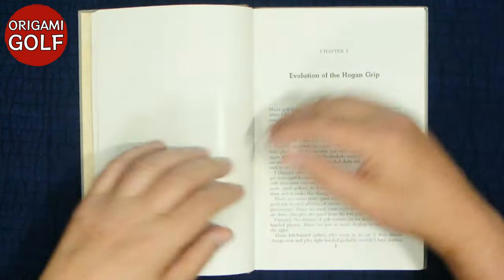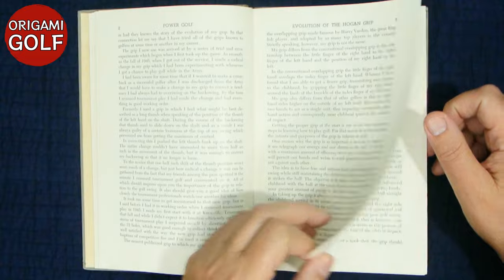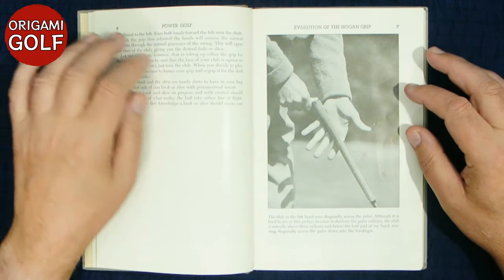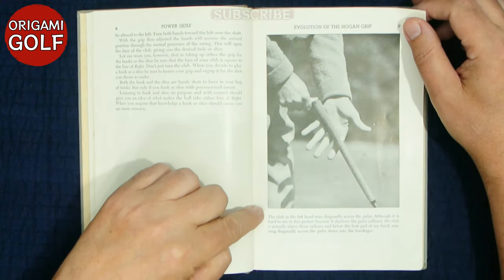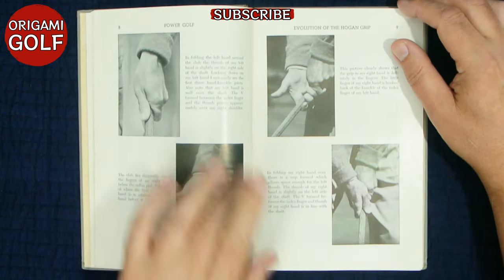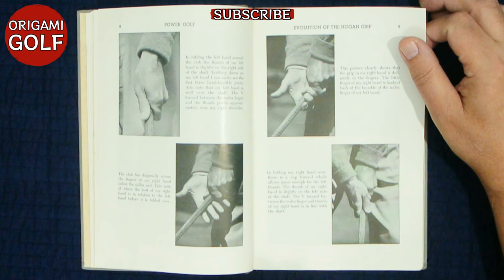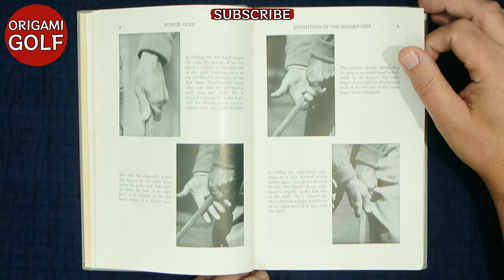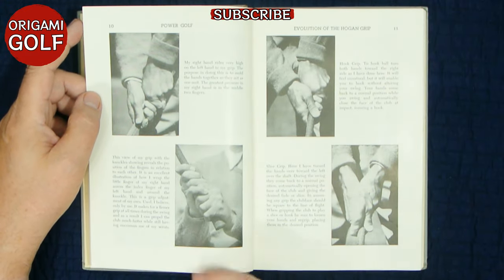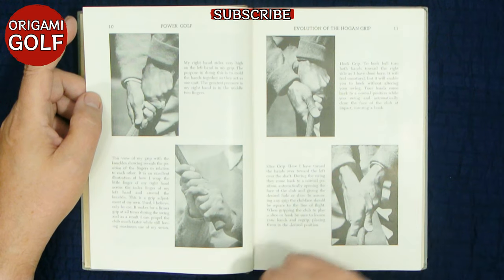I'm going to skip over the introduction and jump right into the grip. He has a pattern here where there are a few pages of information — he actually writes more about the grip text than anything else — but then he shows sequences of pictures with a short description below each one. On the grip, instead of just having a bunch of text, he has sequential pictures with some short text by them. This format is very easy to read; it's a very good format for a golf book. You can see how much nicer and clearer the information is with pictures as opposed to the line drawings.